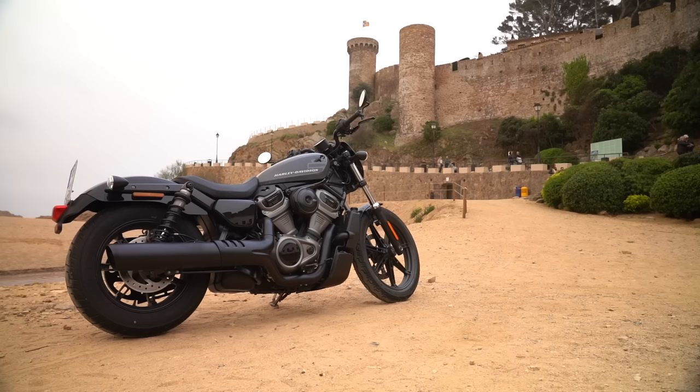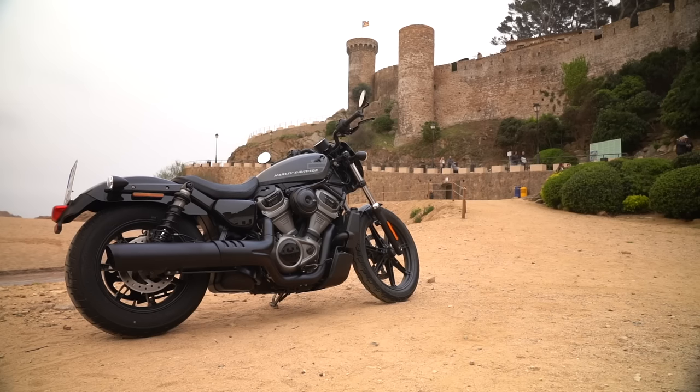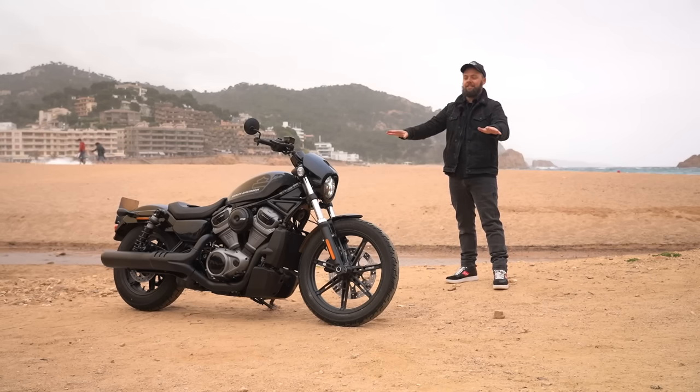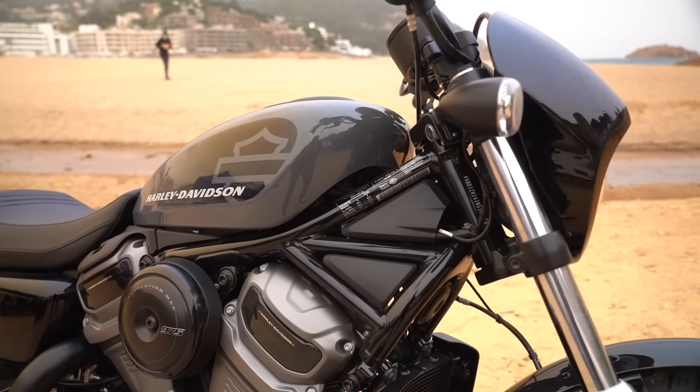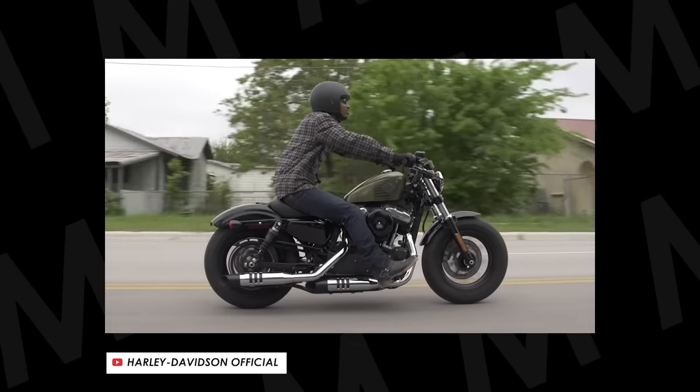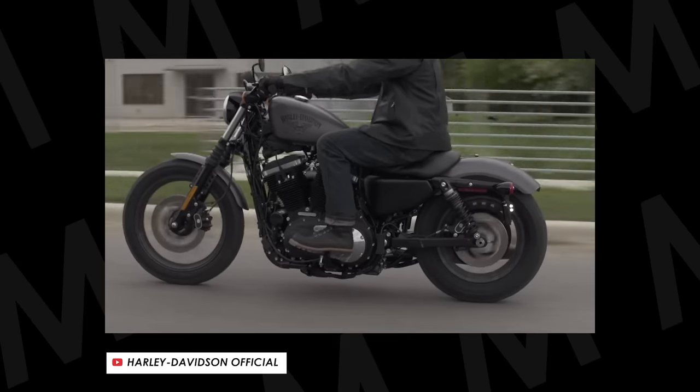Welcome back to another Motobob video where you join me in Spain today for a momentous motorcycle launch. This is the Harley Davidson Nightster. It's a massive deal because this is effectively the replacement for the Sportster, and that's a bike that's got a huge following and I think it's fair to say it's achieved cult status.